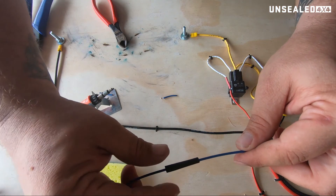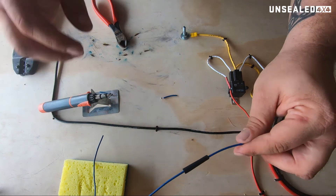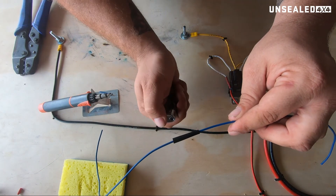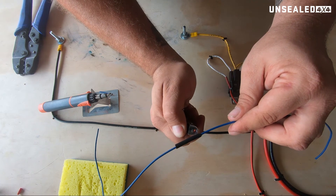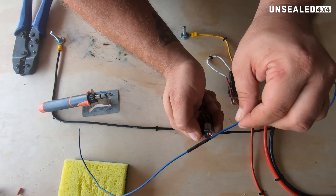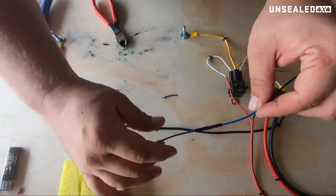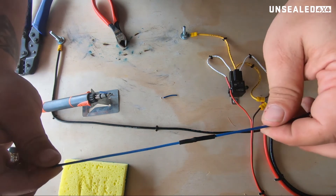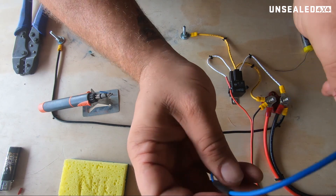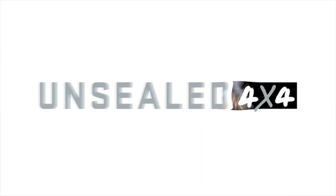We'll just slide the heat shrink down there over that. Let's turn this soldering iron off — we're not wasting gas. Work out about halfway, lighter underneath. Heat up one side, make sure you keep moving. You don't hold it in one spot or it will catch on fire, and not too close. And guess what? You now have a beautifully soldered joint, and it is done properly. We could have even gone a touch smaller on the heat shrink there — you see we've closed it up and it's not quite tight on the wire, but for what we're doing today that is actually not bad.